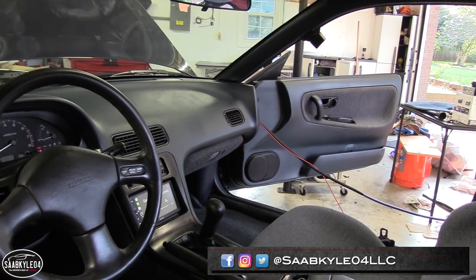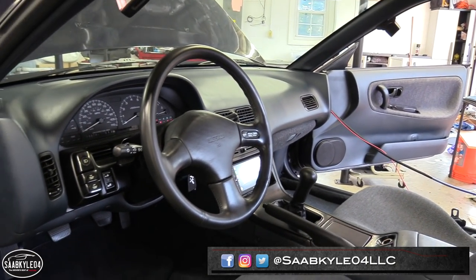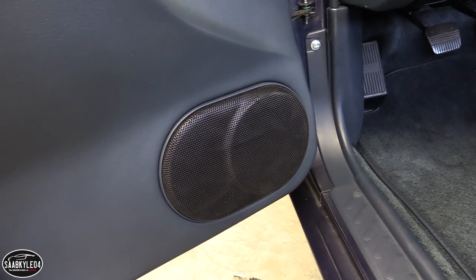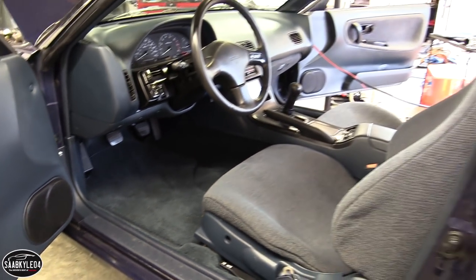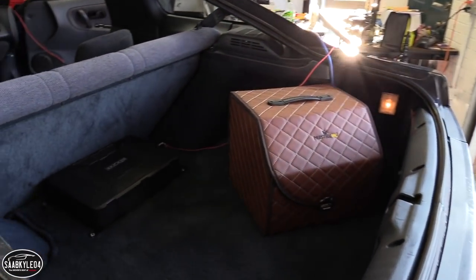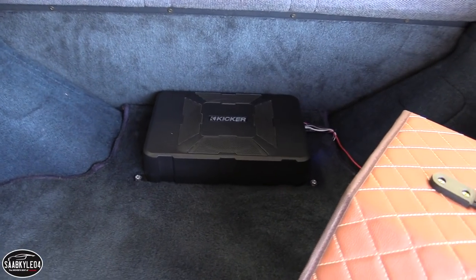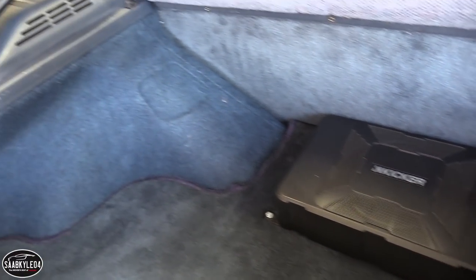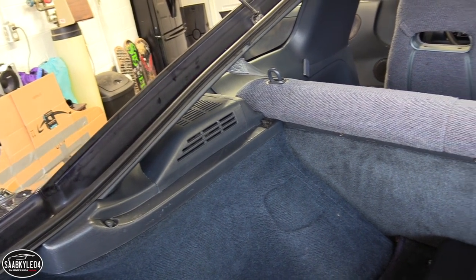I hope you enjoyed the video. The 240 is really starting to come together, but there's still so much that has to be done. Keep an eye out for the interior restoration part two — it'll be the next 240 video uploaded, and hopefully we should be on to the big brake install after that. Be sure to leave a like and subscribe. There's always a lot more where that came from. Take care, everyone.